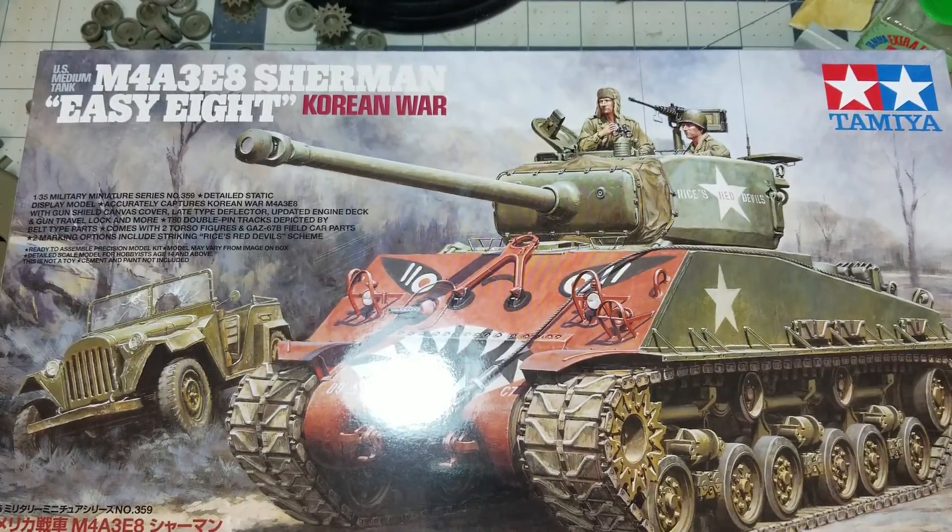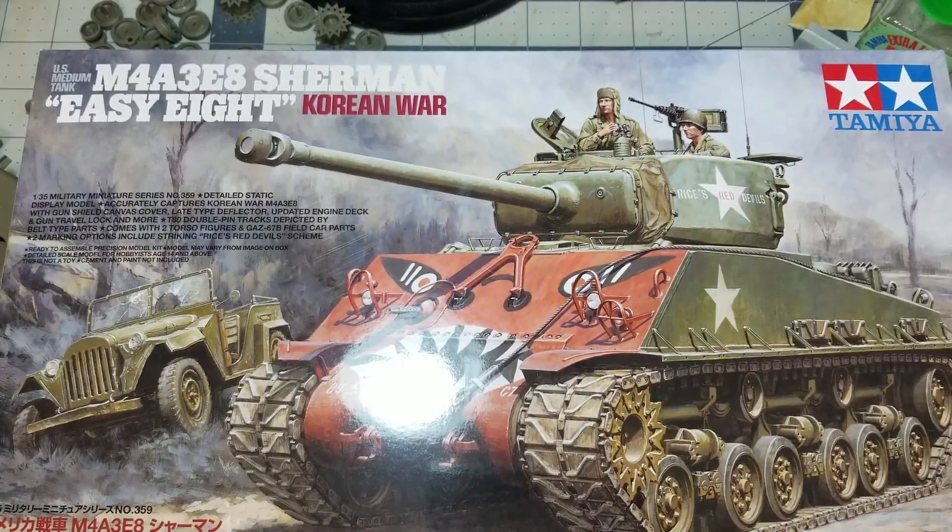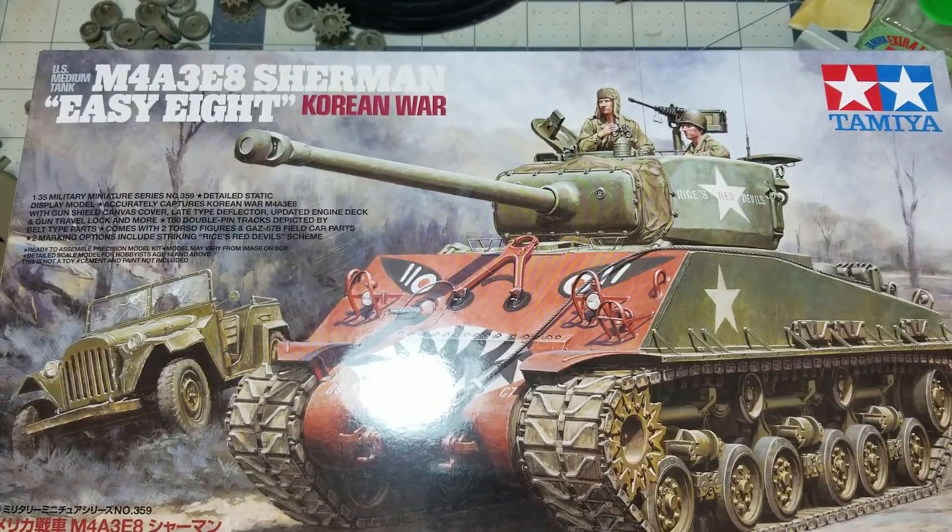I pre-ordered it back in January, looking forward to it. My initial plans were to do the devil face on the front, but now that the kit's been out a while I've seen probably half a dozen or so online on Facebook, so I'm probably not going to go that route. I'll probably just do a normal all-green version and focus on making it interesting through the weathering.